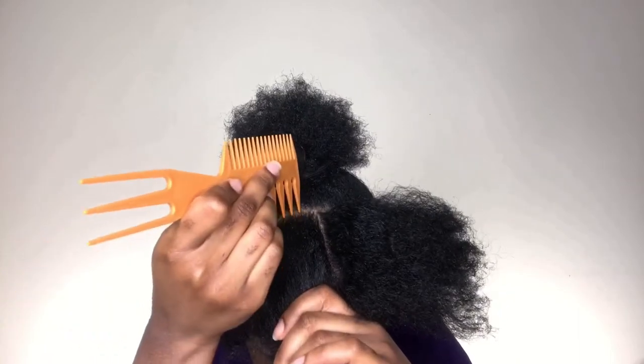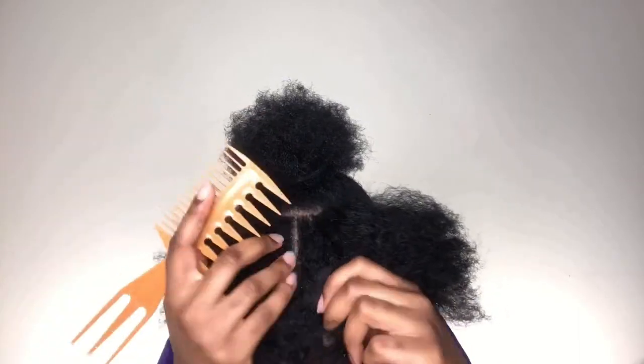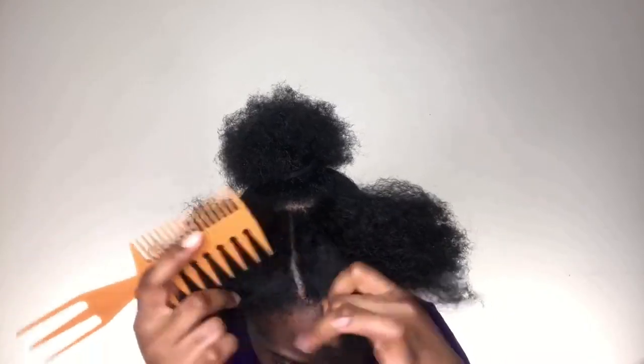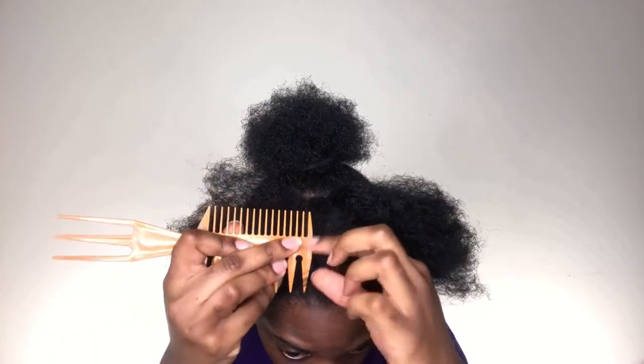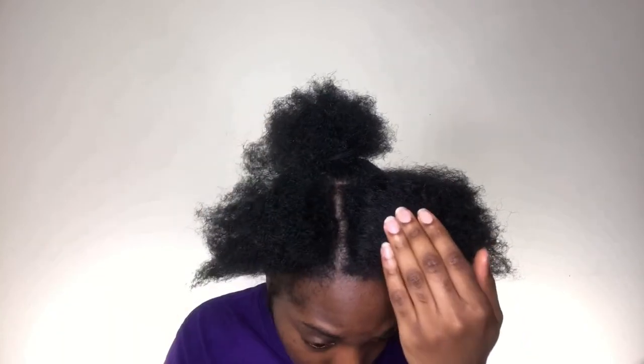Grabbing the right portion of my hair, I'm just gonna be making a line near the center part. My idea here is to create a part that is literally towards the center of my hair. I know that doesn't really sound like it makes sense right now, but as you continue watching, you'll understand what I mean.